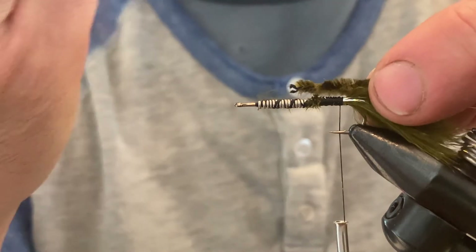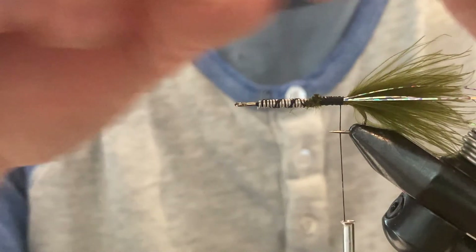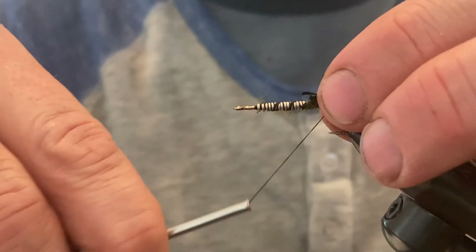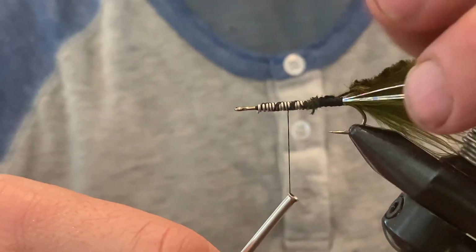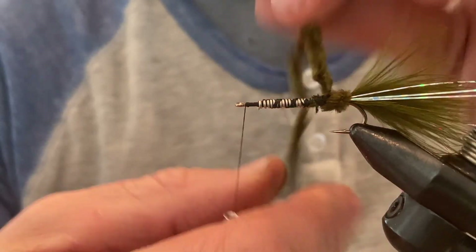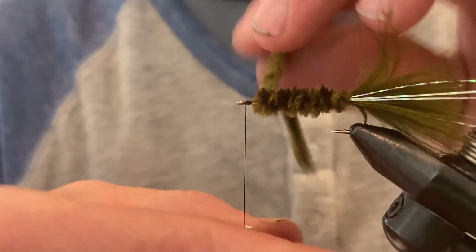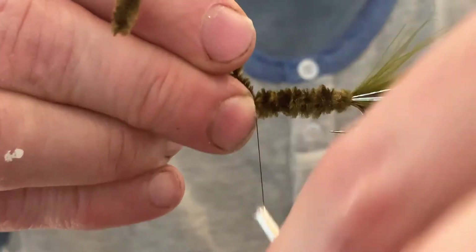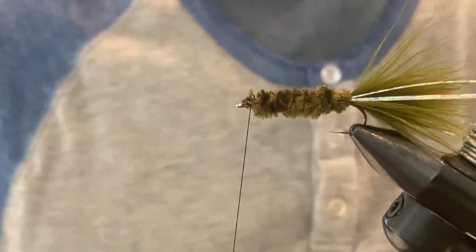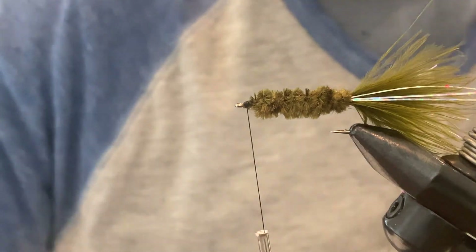When you tie in the chenille, if you tie it in as-is you'll get a big bump at the back of the fly and it won't have a streamlined look. Instead, pull the fibers off to expose the string — that's the part you actually want to tie down, and it won't add any extra thickness. Then take the thread all the way up to just behind the eye of the hook. Wrap the chenille one wrap in front of the previous — don't double wrap — and stop just short of the eye of the hook, leaving space to build up a head without covering the eye.